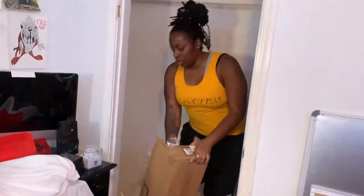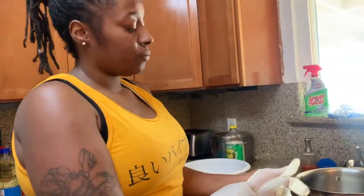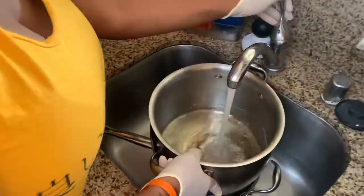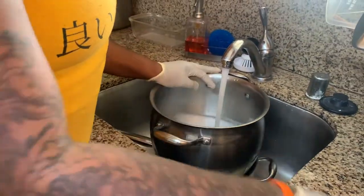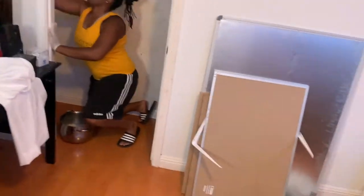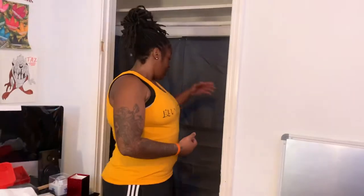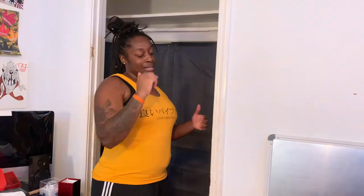I realized how dirty this closet was. Before this was our house, it was my mother's house and my little brothers had this room, so I don't know what they did in that closet — the walls were just insane. My OCD kicked in and I had to get that cleaned up. I decided to put blackout curtains back here — there were some spots on the wall I couldn't get off and I'd rather not show it. So we're going to start switching stuff from that closet to this closet.